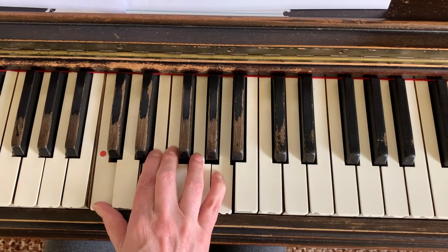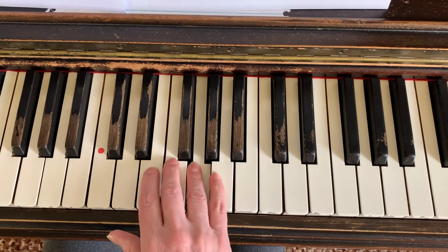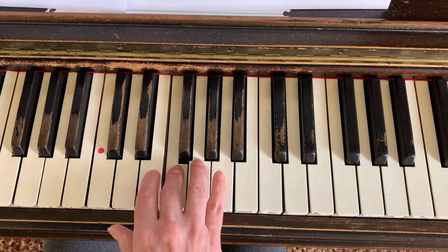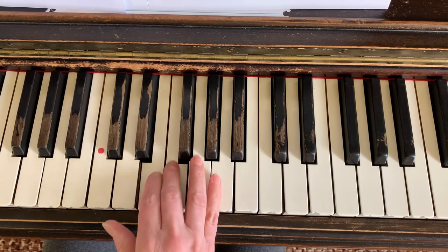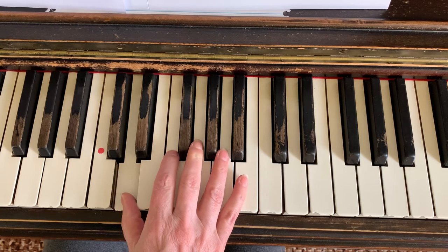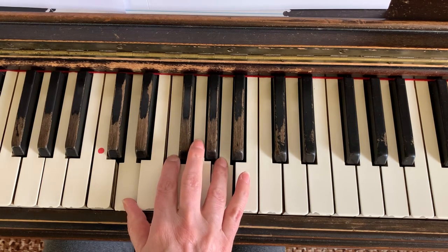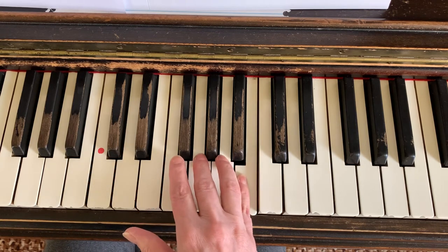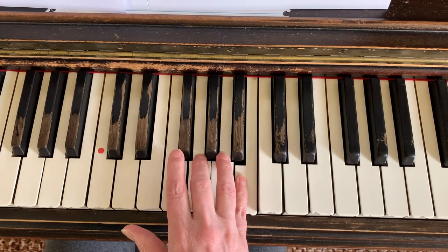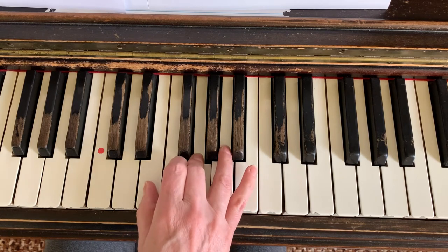Now we're going to go on. So we got one, two, four, five, three, four, two, three. Thumb's going to move up, just like we do in Hanon number one. We're moving up one key to stretch up. Now remember, we're going thirds up. So one, two, four, five, and we come back to middle. Three, four, two, three. And now we're on our way.